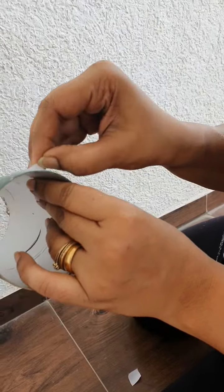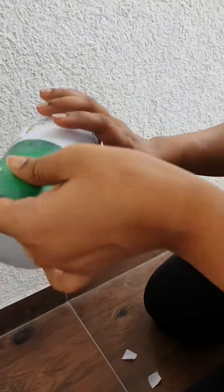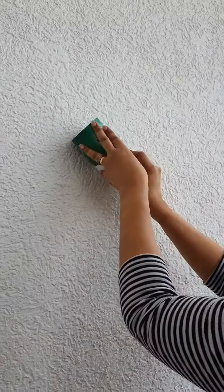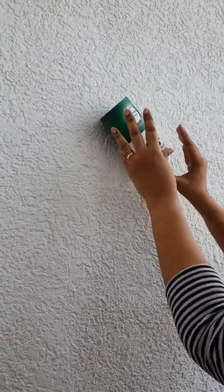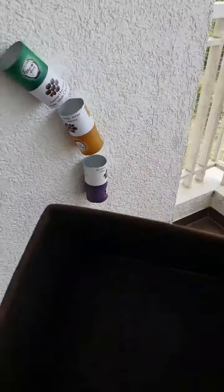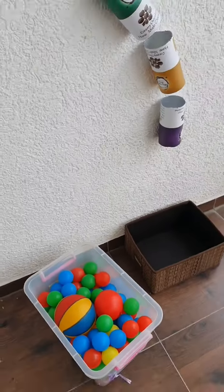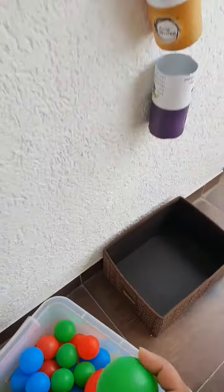So I stuck these containers onto my wall using a double-sided foam tape like so. And then I got out an empty box and all our plastic balls and asked the kids to play with it.